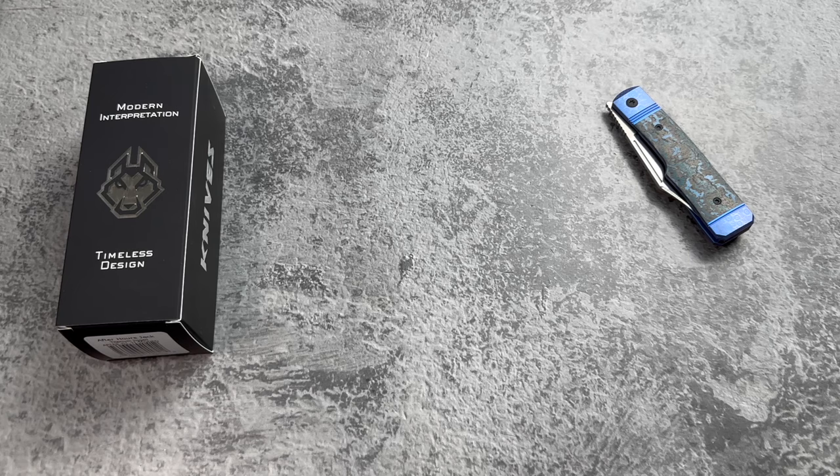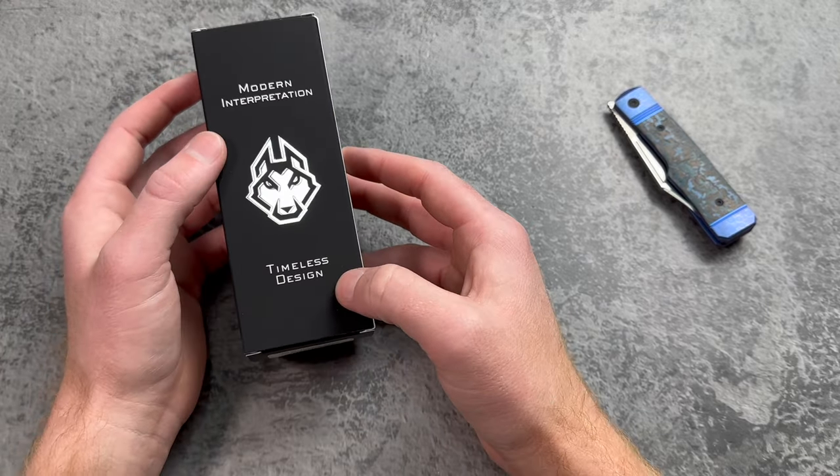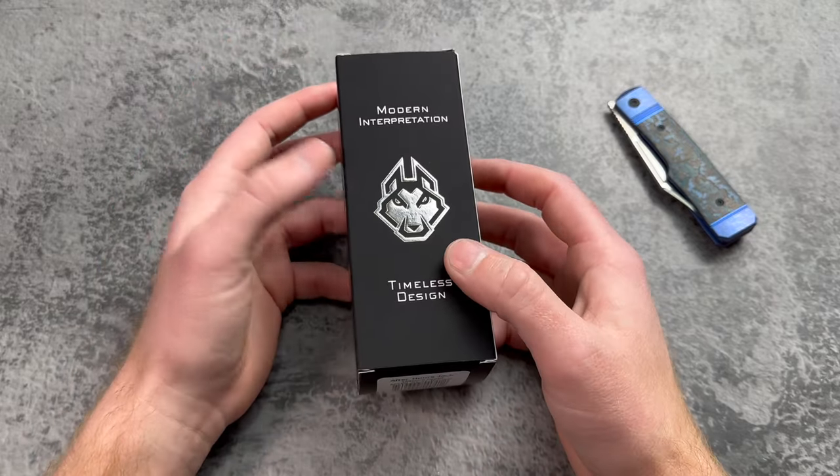What's up everybody, how you guys doing? In this video we are going to be unboxing the Jack Wolf Knives After Hours Jack. There's been a decent amount of buzz and excitement for this one, partly because it's just a cool knife.